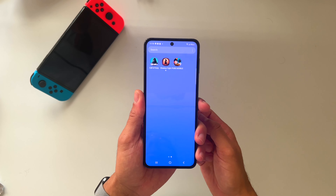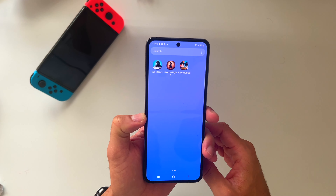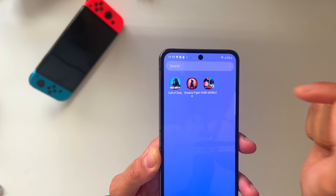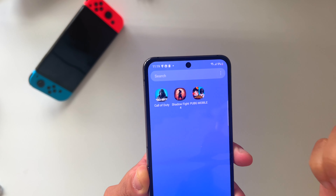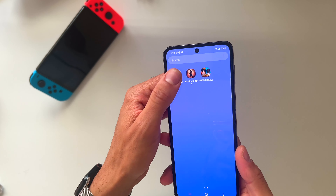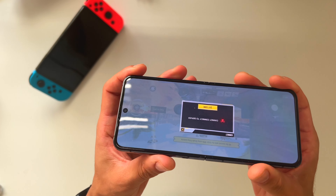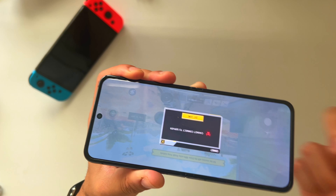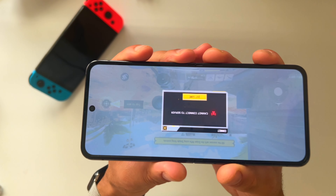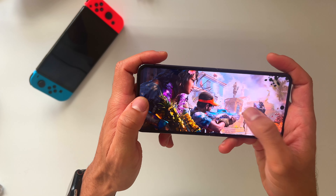Whenever I get a new phone I try heavy duty games like Asphalt, Call of Duty, and all that. I've now downloaded three of those games: PUBG Mobile, Shadow Fight 4, and Call of Duty. I haven't downloaded Asphalt yet but that's maybe for a next video. This is just to show you how snappy this phone is. We know it has the new Snapdragon 8 Gen, but how does it perform in real life?